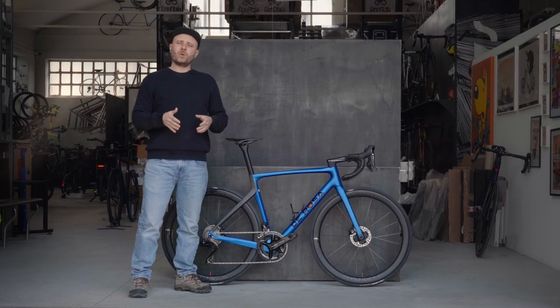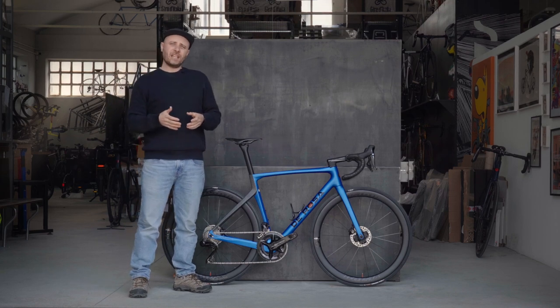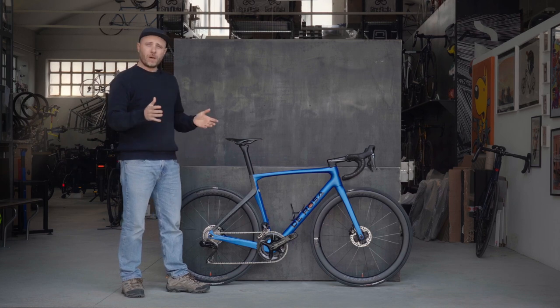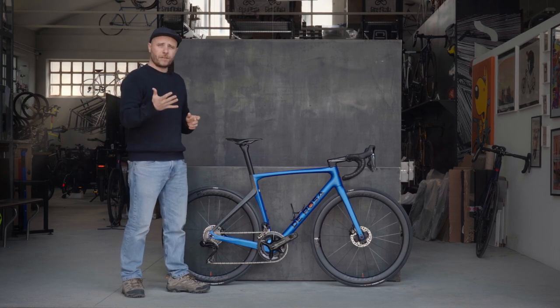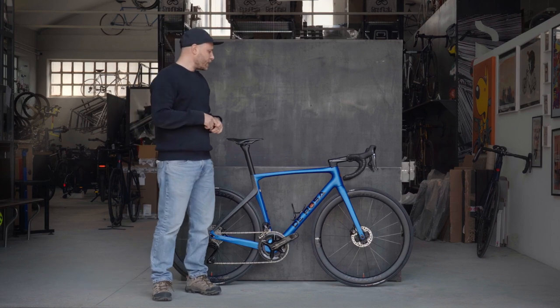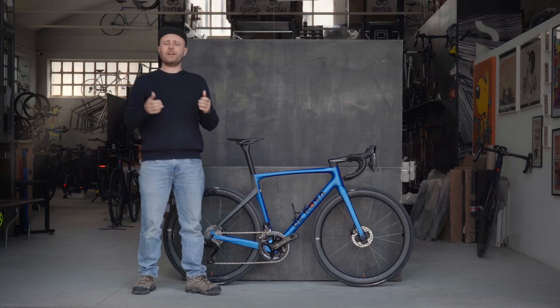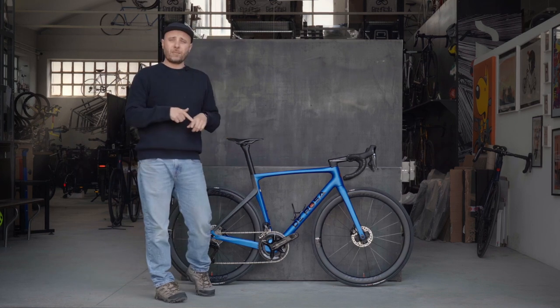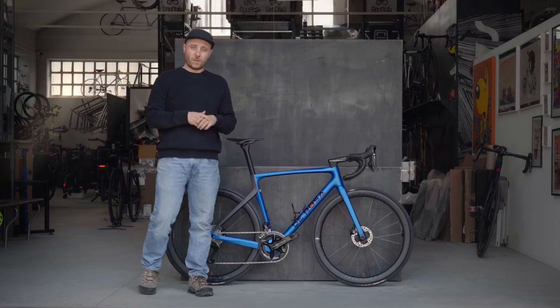The De Rosa 70 is available in eight different sizes, and in 2023 it will be available only as a full bike equipped with five different groupsets. We're going to have a Campagnolo top-end groupset and wheels, Shimano Dura-Ace and Ultegra, and we're also going to see SRAM Red and the new Force as well.